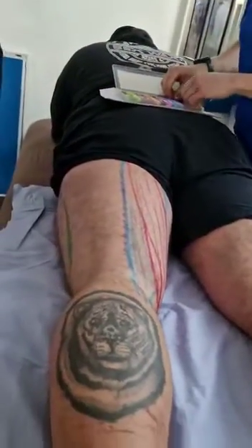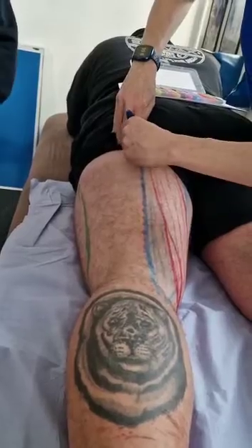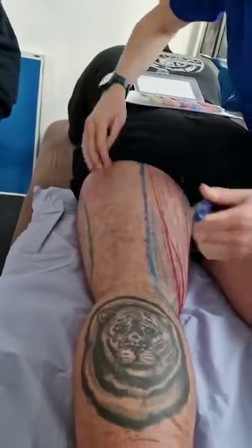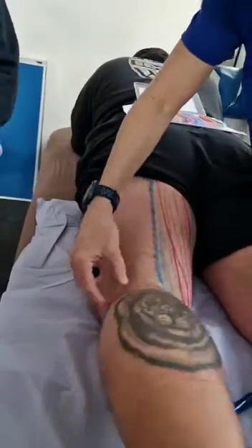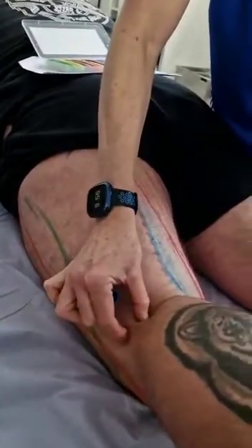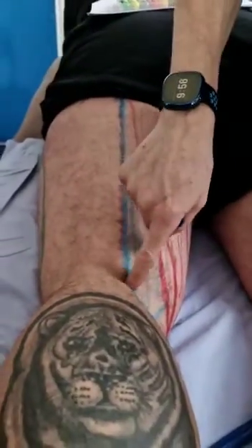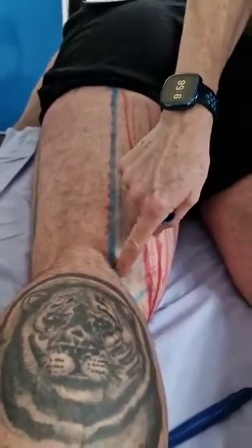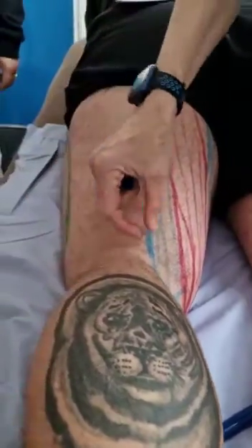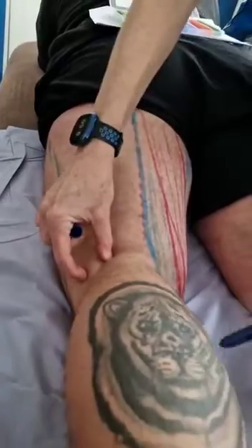Outside is the bicep femoris, which has the same attachment at the top. If we bend the knee, you should be able to — on your own knee — feel that thick tendon. On the inside edge, you'll feel a skinny tendon and the thicker one underneath. The skinny, flicky tendon is semi-tendinosis, and the thicker one underneath is membranosis. On this side, you'll definitely feel the bicep femoris tendon.